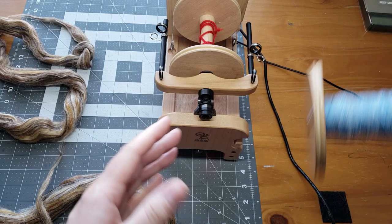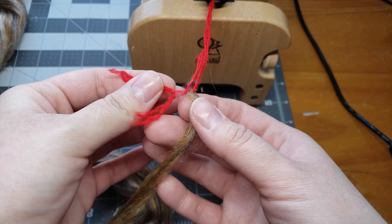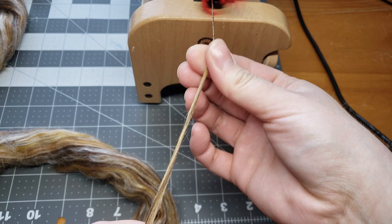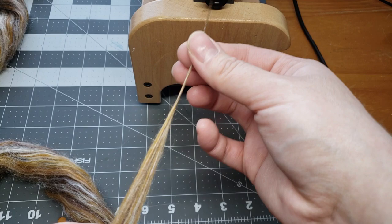I'll thread up our leader, thread it through a little bit off to the side, and go ahead and start our spin. I'm going to up that speed just a tad bit.